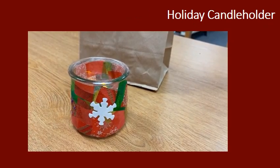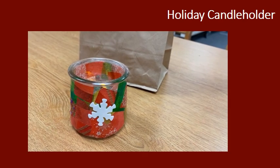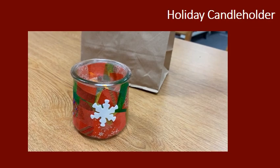Hi, this is Miss Melissa from the Manor Library, and I'm going to show you how to make this lovely tissue paper-covered candle holder for the holidays.